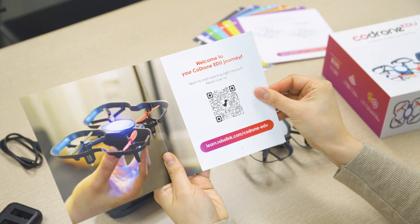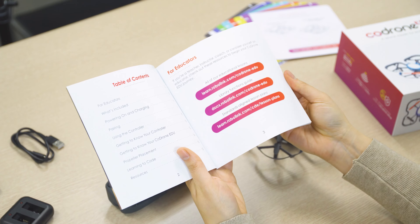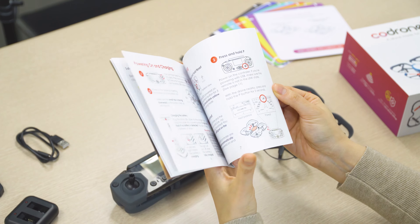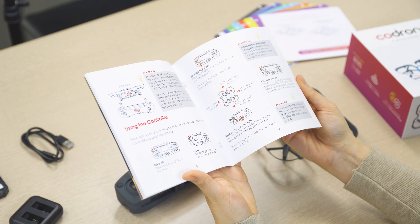Finally, you have the quick start guide. This is going to include all the basics of what you'll need to get started, including controls, pairing, how to power on, and where to go to start learning. A lot of our videos will cover the same kind of information that can be found in this guide.